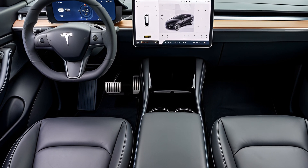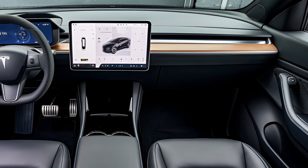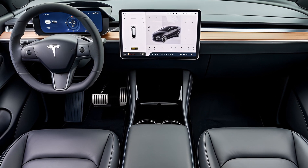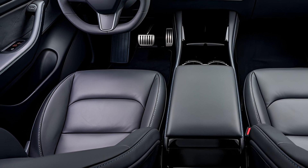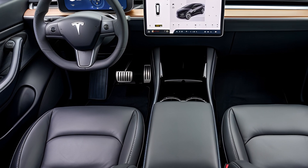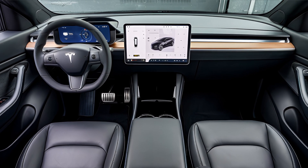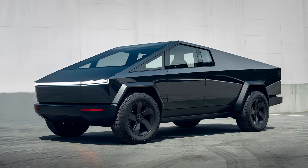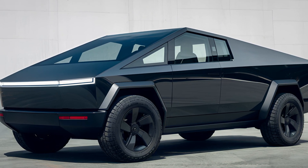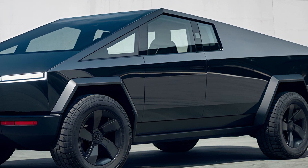Charging is straightforward with Tesla's Supercharger network. The truck supports fast charging, enabling you to add up to 80% of the battery's capacity in just about 30 minutes at a Supercharger station. For home charging, Tesla offers a wall connector that provides a full charge overnight. The Cybertruck is also equipped with an onboard generator, allowing you to power tools and appliances directly from the vehicle, which is a significant advantage for work sites or outdoor activities.